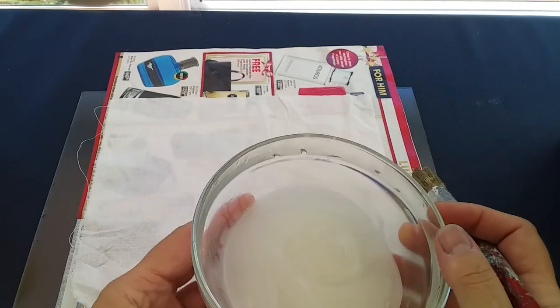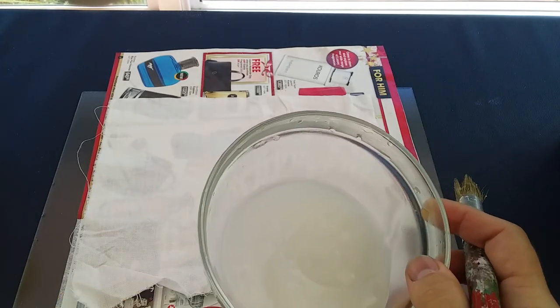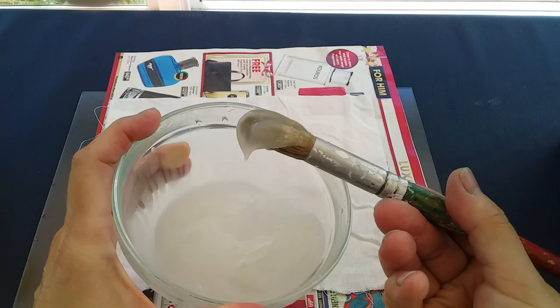I've taken about two teaspoons of starch. I've mixed it with some water and then I've microwaved it on high at 20 second intervals, stirring in between, just so that it becomes more transparent and becomes this thicker, goopier kind of substance.